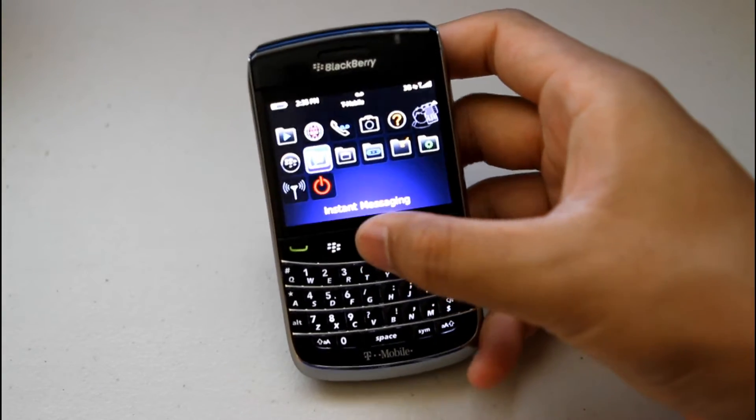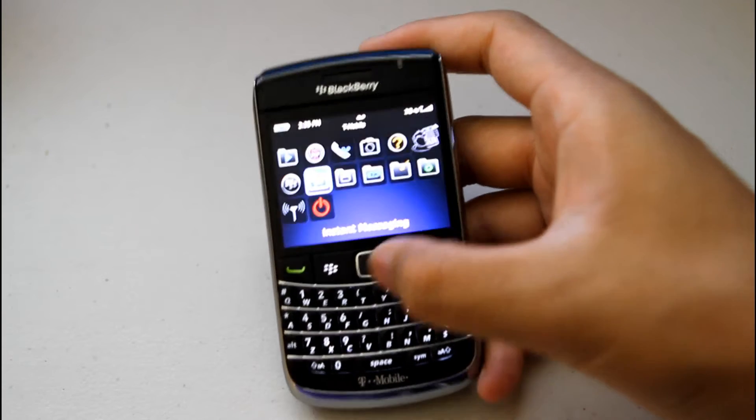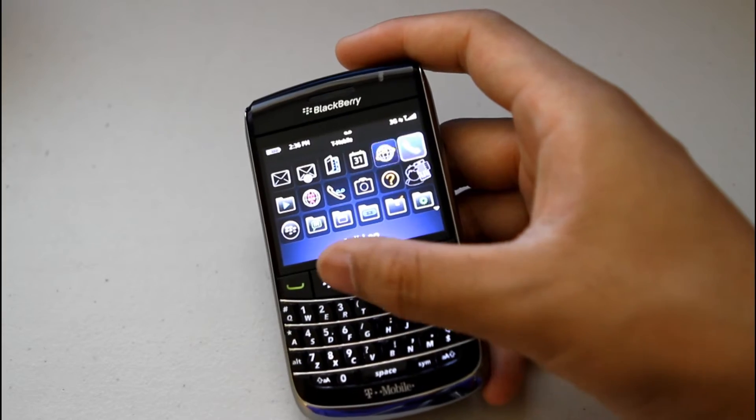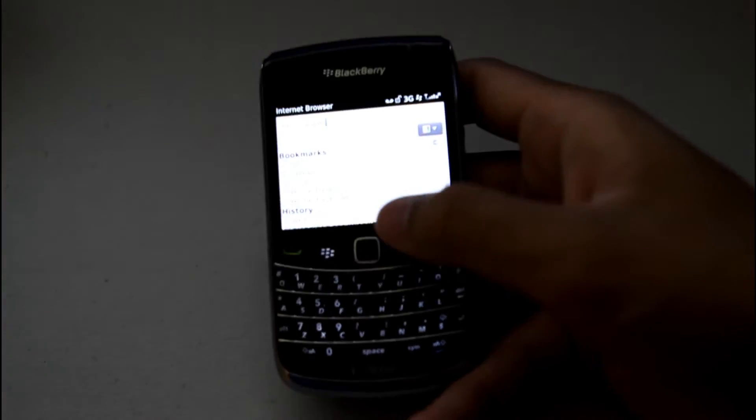It also has GPS built-in. You have your basic IM applications such as AIM, Yahoo, and Windows Live. Browsing the internet on here is really nice and fast, especially on T-Mobile's network — it's pretty good.